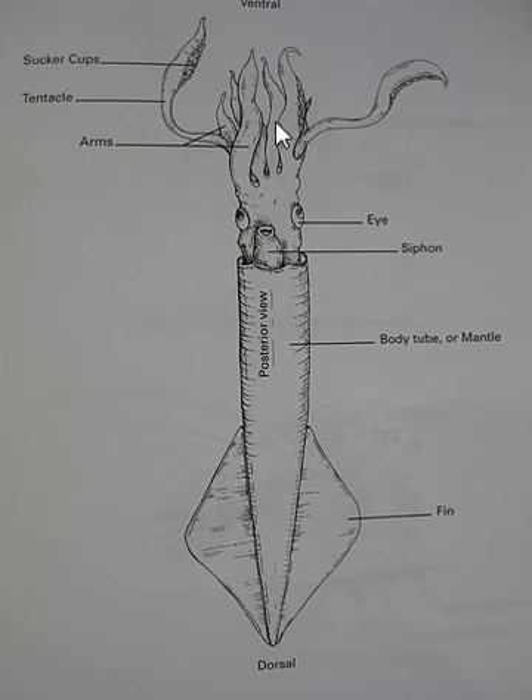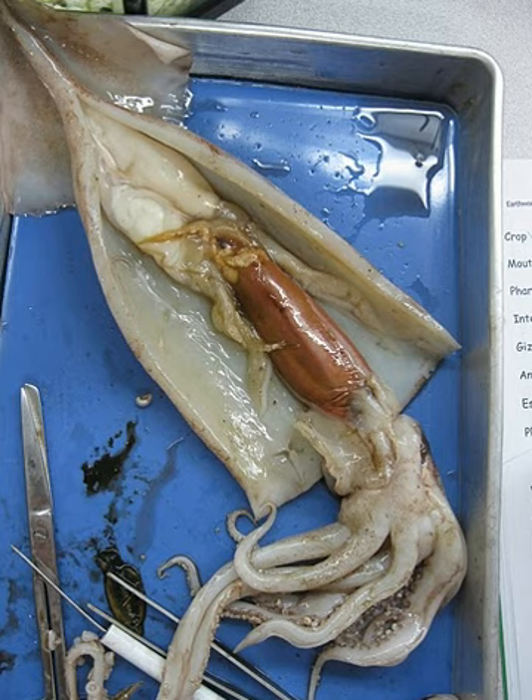The mouth is inside here and these are the fins used to swim. The body is called the mantle, and there is a pen kind of like our spine. It's called a pen and it runs all the way down here, keeping the body structure.